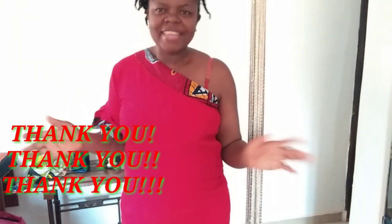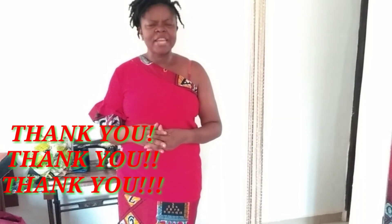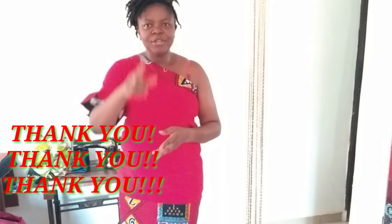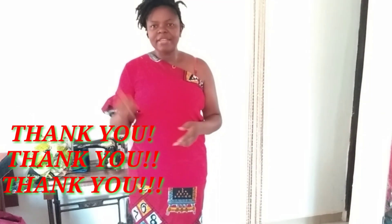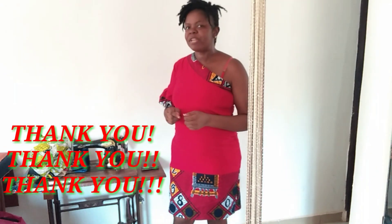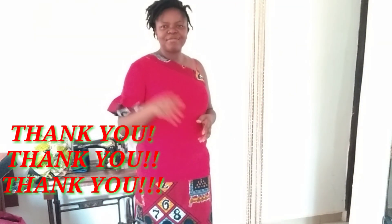Thank you lovely people for watching till the end — I really appreciate all of you sincerely from my heart. Have you ventured into something and it's not giving you the returns you want? Don't give up, just keep at it and keep getting better — one day it will be your turn. Take very good care of yourself, stay safe, love your neighbor as yourself, be kind to people around you. Till my next tutorial, be innovative, bye!